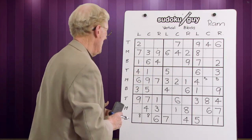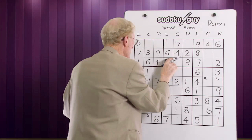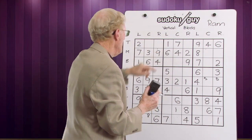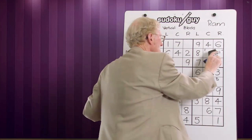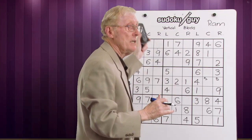Now we'll do these three vertical blocks and include RAM as well. Let's take the ones. Here's a one in the center, here's a one on the right. Whatever goes in this block has to be on the left — we could put it there or there. But we look over here and there's a one already there, so that cancels out that one and this becomes the one. Now let's look at the ramification of that one. We have now two ones in this horizontal section — one at bottom and one at top. Therefore there's got to be a one over here. Same principle: you look down — there's a one here, so that cancels out this one, and therefore this one becomes the one.